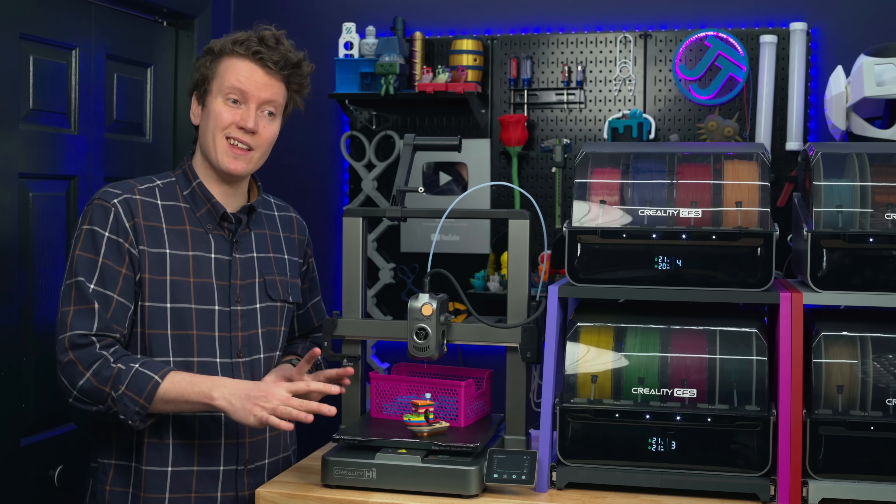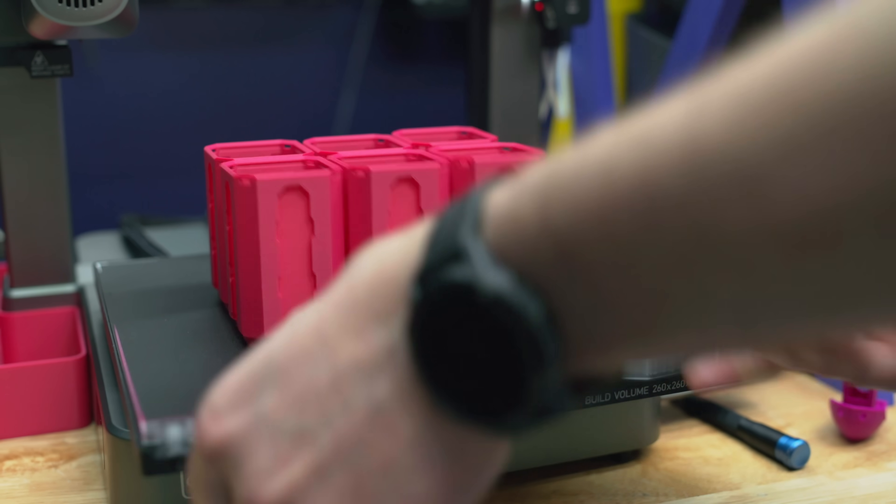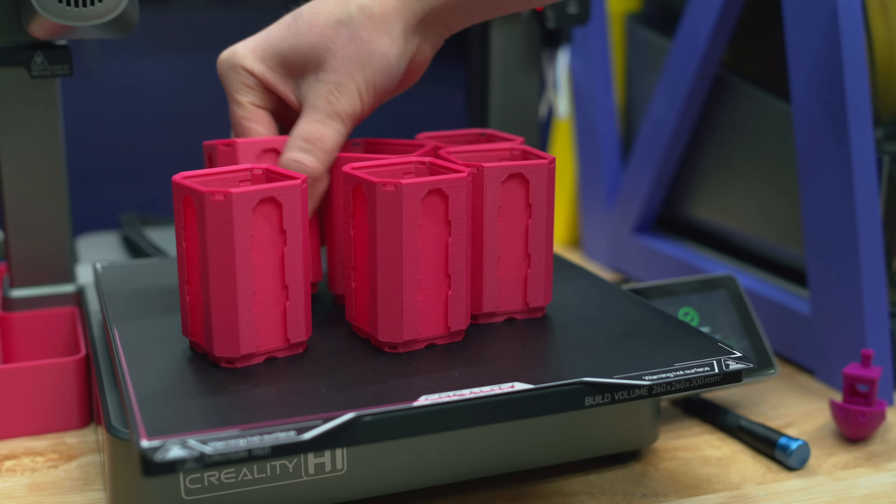Everything does stick really well — I haven't had any print failures because of things not sticking correctly. The bed leveling also works really well with this build plate, and I've gotten a lot of perfect first layers.